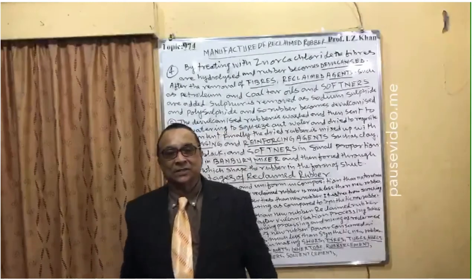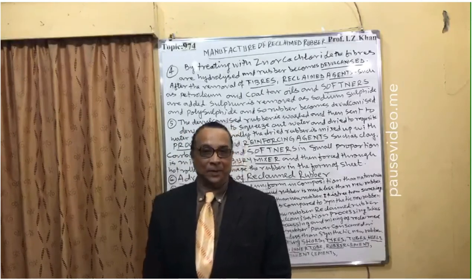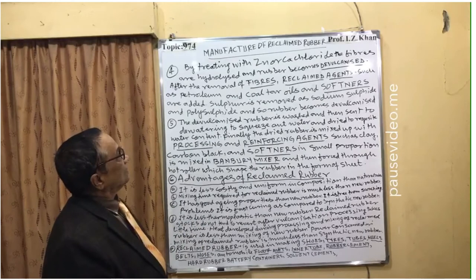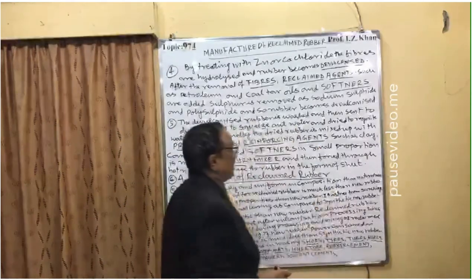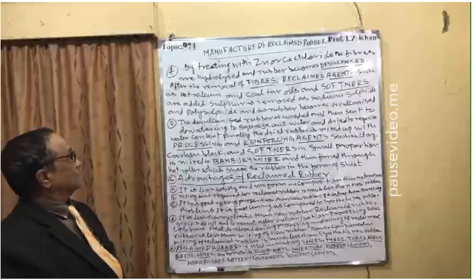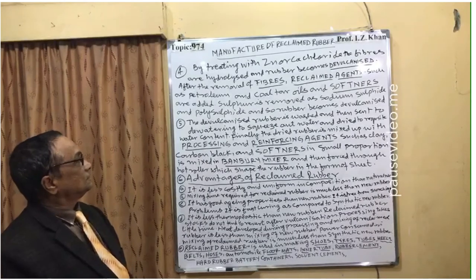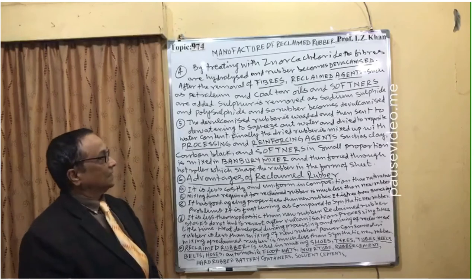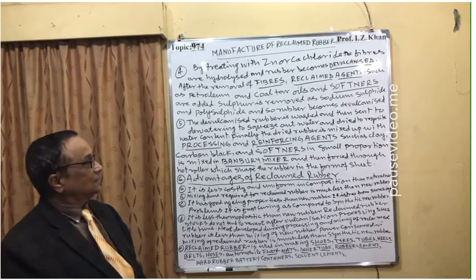After that process, the powdered rubber is treated with zinc or calcium chloride to separate the fiber. Point four: By treating with zinc or calcium chloride, the fibers are hydrolyzed and the rubber becomes de-masticated after fiber removal. Reclaim agents such as petroleum and coal tar oils are then added, along with softeners. Sulfur is removed as sodium sulfite and polysulfide.